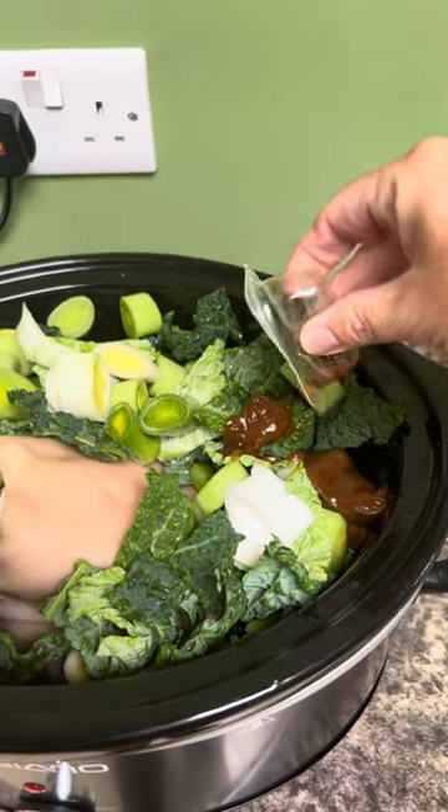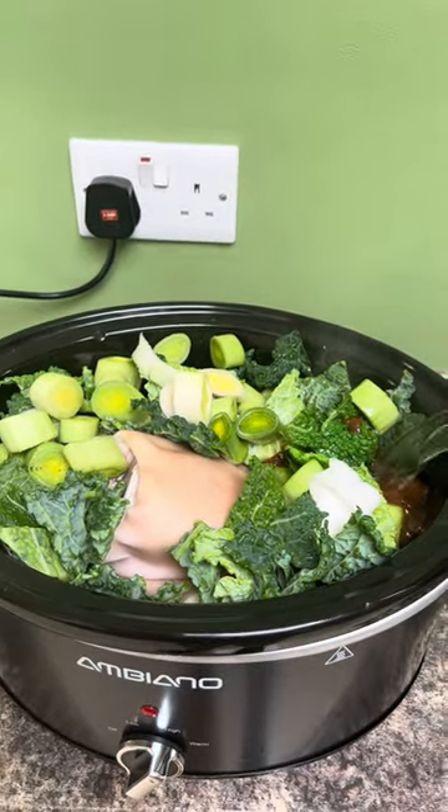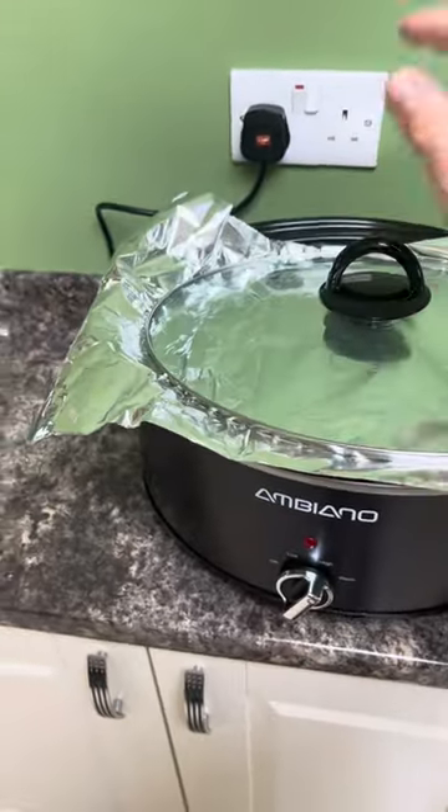Two chicken stock pots, boiling water. Foil and lid on — that's it. It's on high; leave it alone. I'll check on it in five hours and see where it's at.